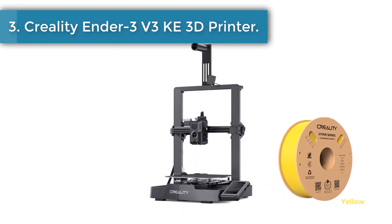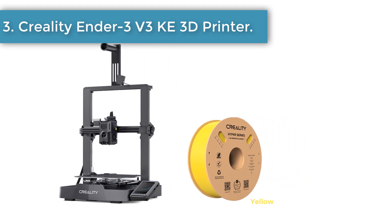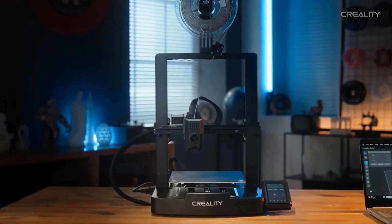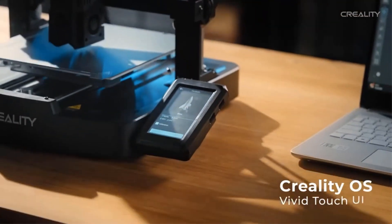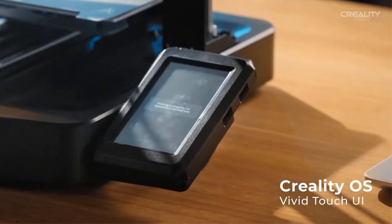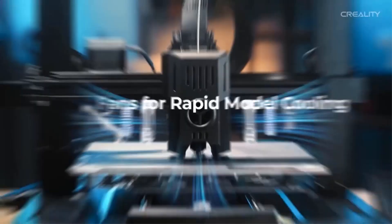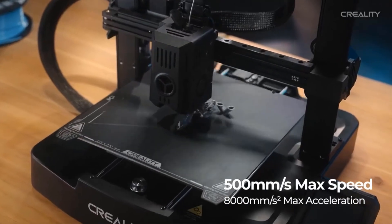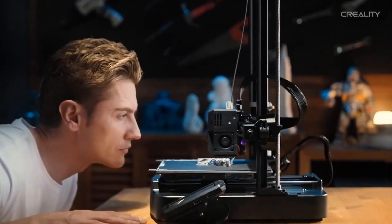Number 3: Creality Ender 3 V3 3D Printer. The Ender 3 V3 features a whole new user interface, making printing easier and more intuitive. Say goodbye to calibration and leveling hassles, as this printer eliminates the need for manual adjustments. Connect and control your prints remotely through the Creality Print software on your PC or the Creality Cloud app on your phone.